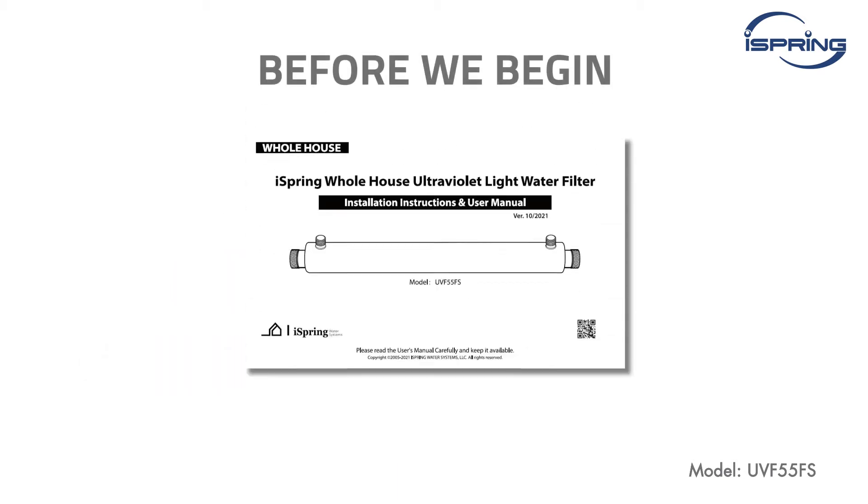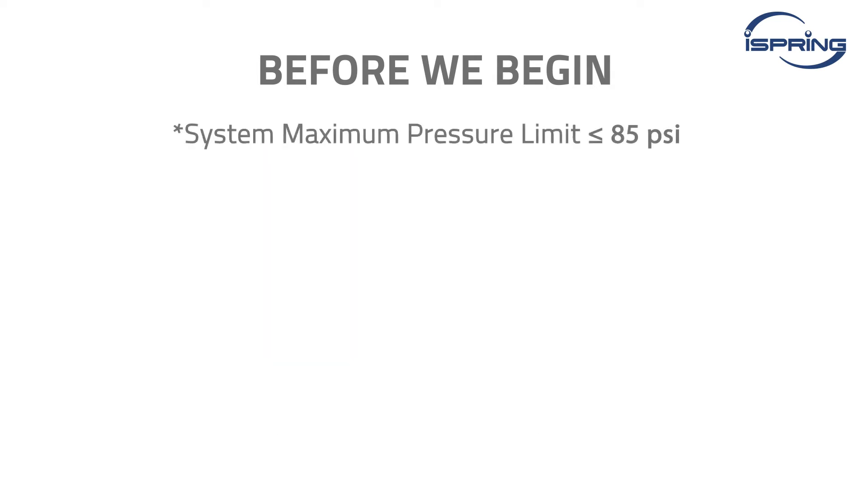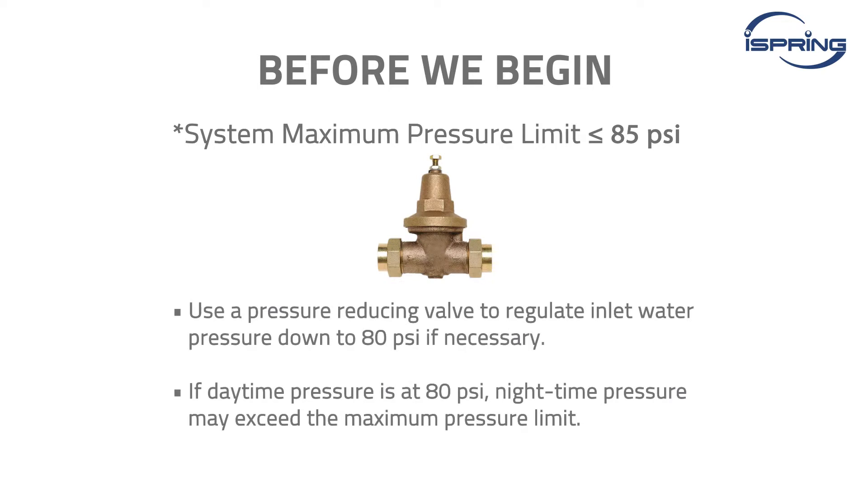Before we begin, please carefully read the user manual and ensure your water pressure is below 85 PSI. If daytime pressure is 80 PSI, nighttime pressure may exceed the maximum limit. Use a pressure reduction valve to regulate inlet water pressure to 80 PSI if necessary.